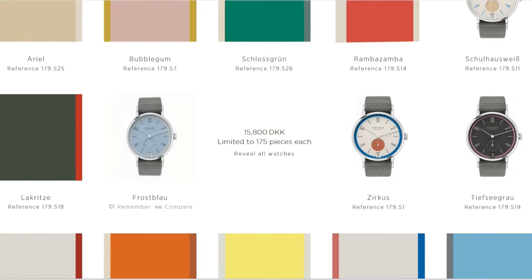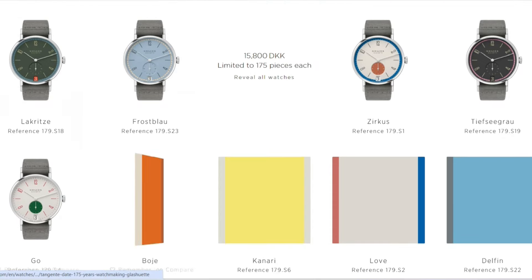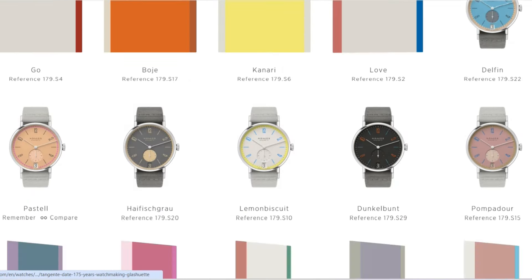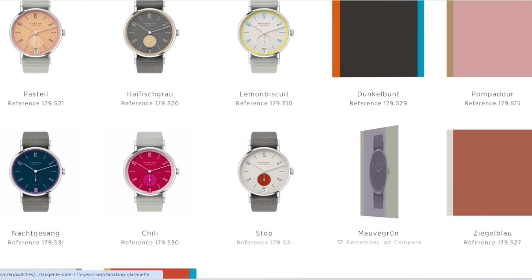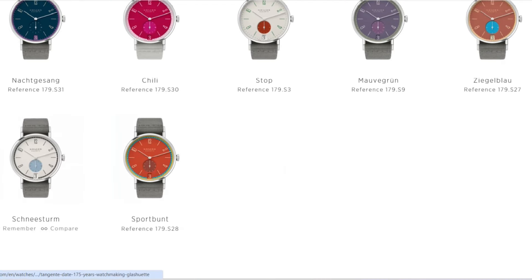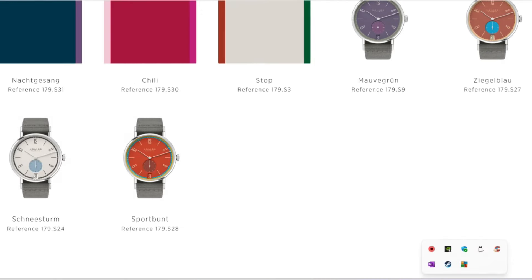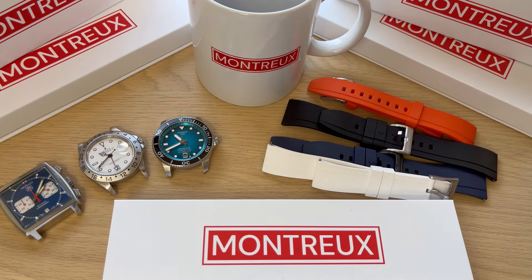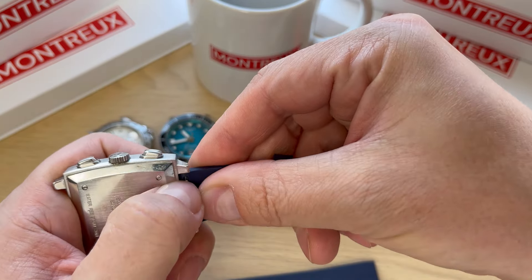You get no less than 31 colors, as you see here. Before we get into the review, please do hit the subscribe button — it is a big help. A word from our sponsor: Montrose watch straps. This video is sponsored by Montrose premium FKM rubber straps. I did a full review of the straps, testing them on three of my personal watches, and I am a huge fan of these straps.